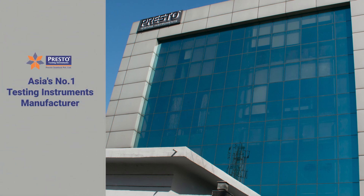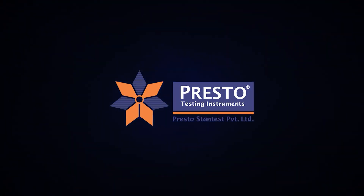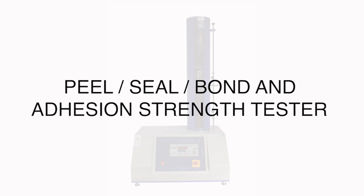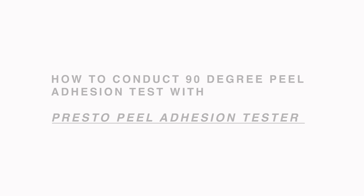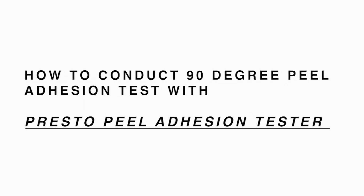Asia's Number 1 Testing Instruments Manufacturer presents the Peel Seal Bond and Adhesion Strength Tester. This video demonstrates how to conduct a 90 Degree Peel Adhesion Test with the Presto Peel Adhesion Tester.